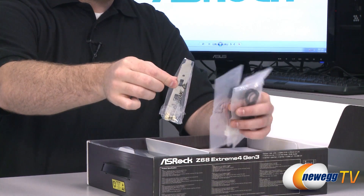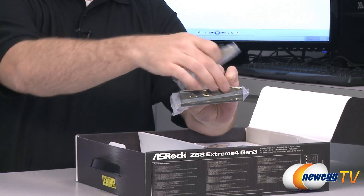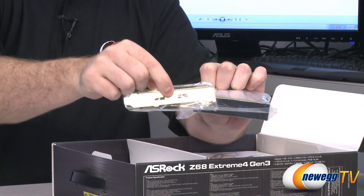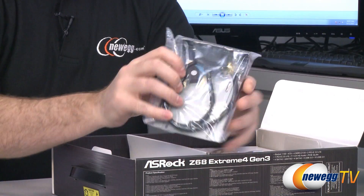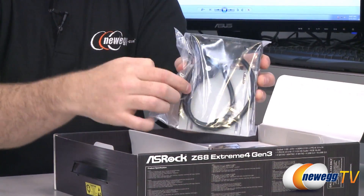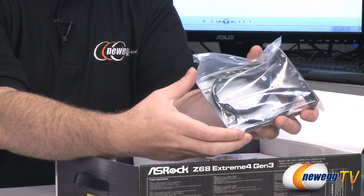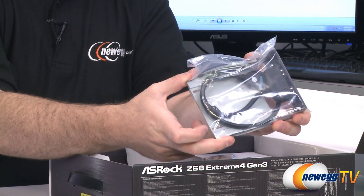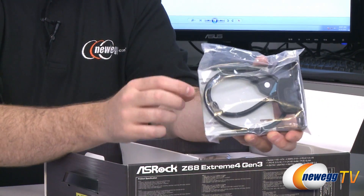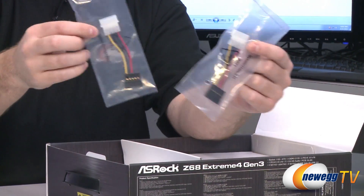We also have a bracket here for the back of your case. They're giving you a front panel USB 3.0 port that fits in a 3.5-inch slot, and if you don't have that slot they're giving you a bracket so you can put it in one of your PCI slots. Not only does it give you a couple USB 3.0 ports and a 20-pin motherboard connector for front-panel USB 3.0, it's also got a 2.5-inch drive bay holder so you can mount an SSD right there — very handy especially if your case doesn't already have 2.5-inch drive mounts.